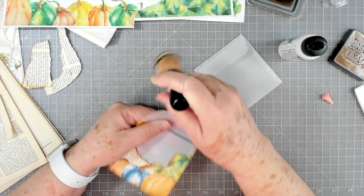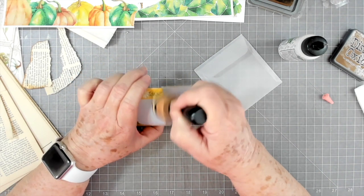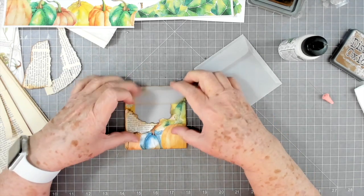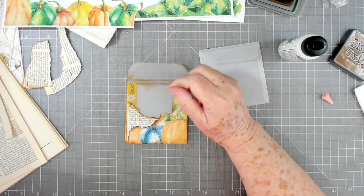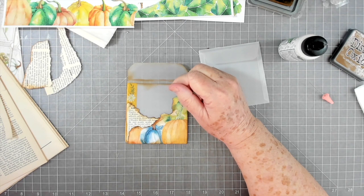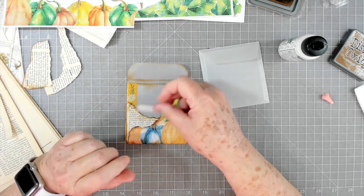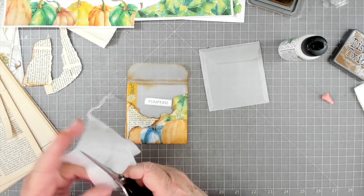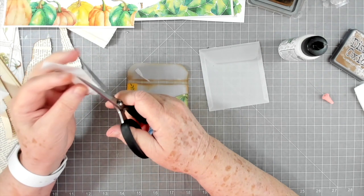I'm going to go all around inking my envelope, then put something on the front in the middle — or close to the middle. I think I'll glue it down on three sides and have another little tuck behind it. I'm thinking about this little pumpkin piece — that was cute — and I'm going to try putting a little piece of tea bag underneath it. This is just a tea bag that's nice and clean, so I'm just cutting it.